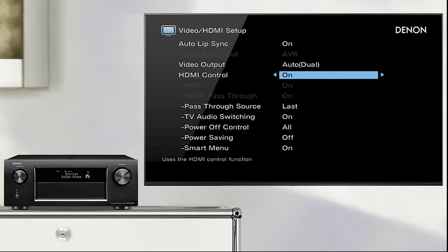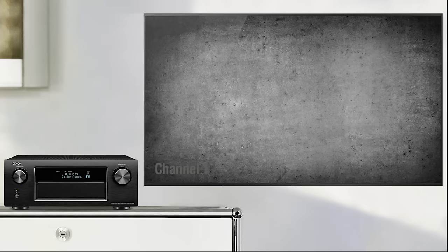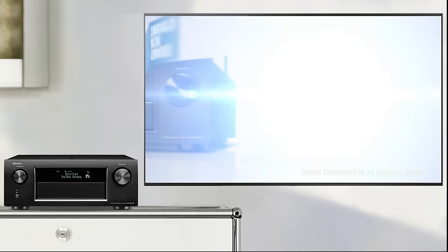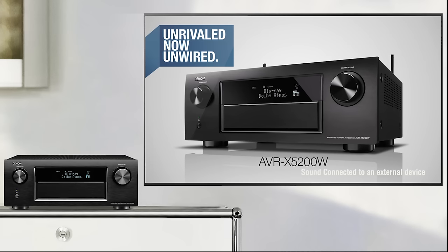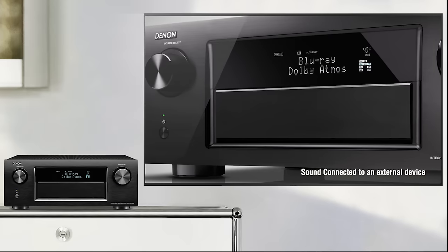Then select a TV station with your TV remote. Depending on your TV model, it may automatically display a message to indicate it is connected to another sound device. In most cases, the TV will switch the Denon automatically into TV audio mode.